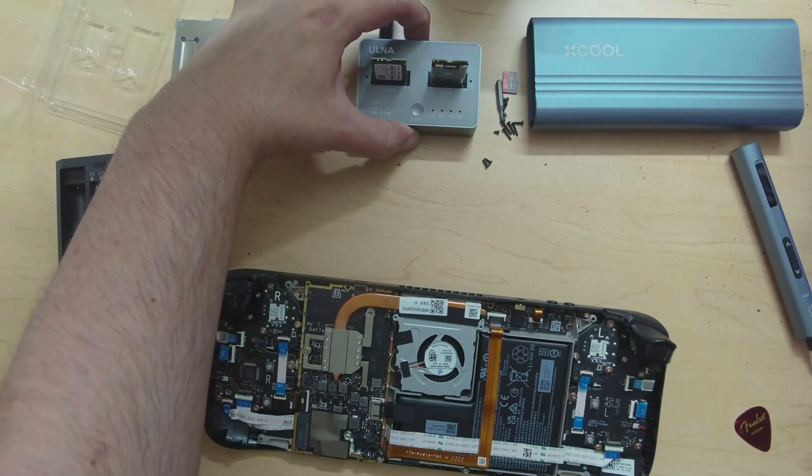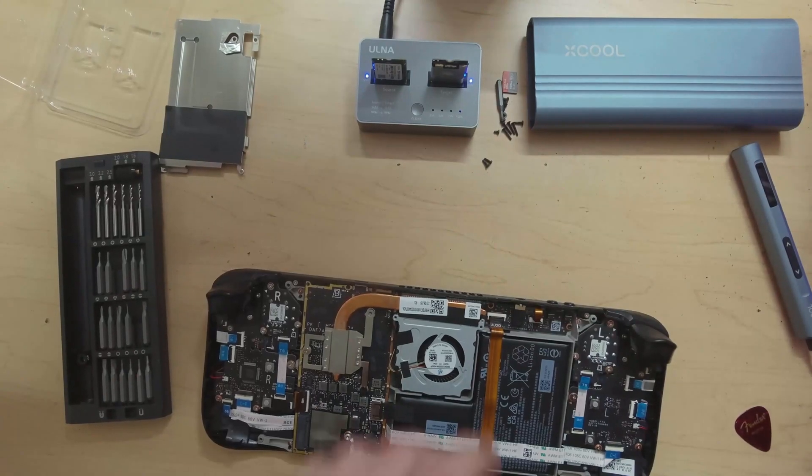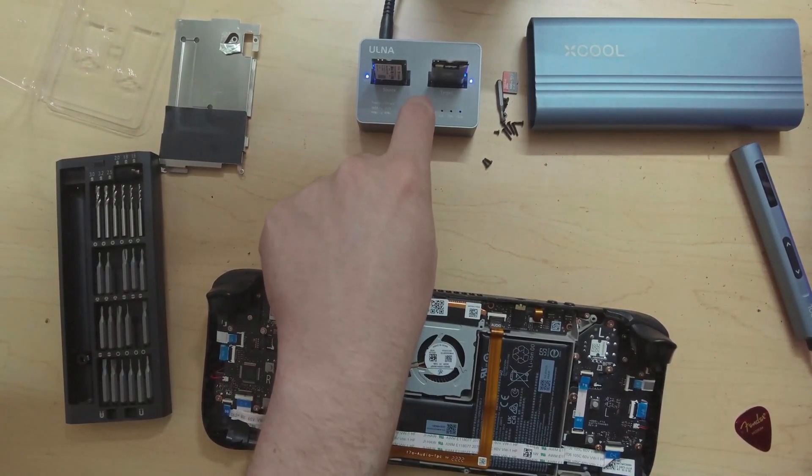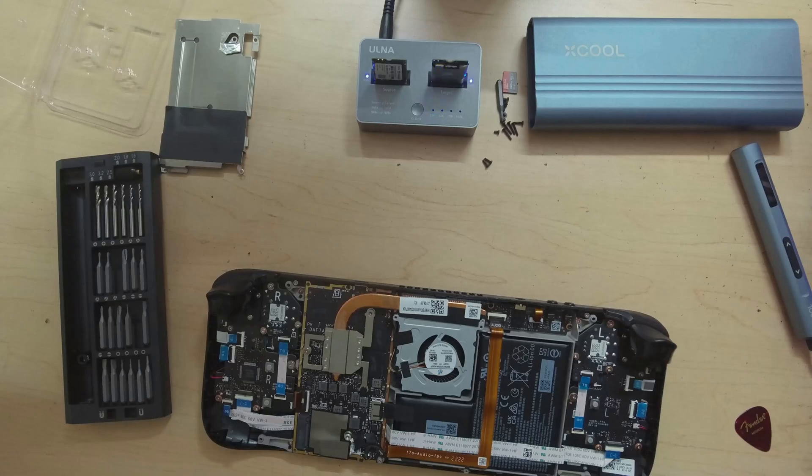We'll turn it on in the back and you'll see a blue light come on. To start the clone, hold the clone button for five seconds — one, two, three, four, five — and the drives are cloning. You can see the activity on each one as well as the percentage of how much is done. Now we just wait and then install the new one.